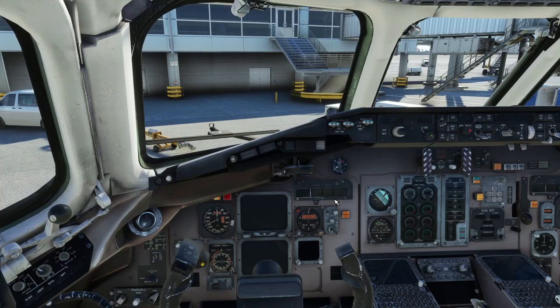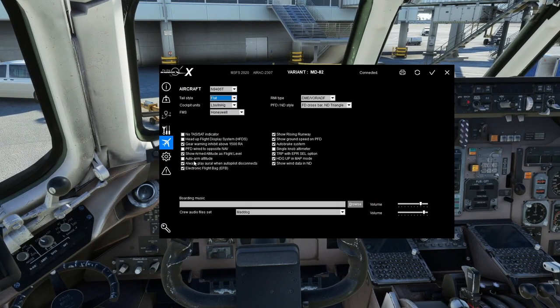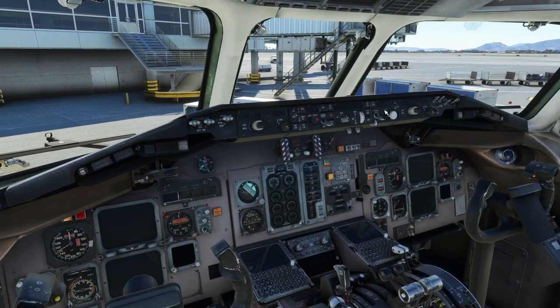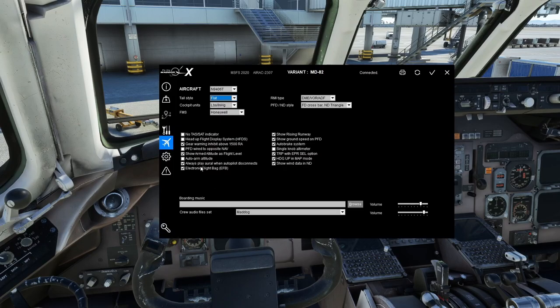Auto Arm Altitude: when flying this aircraft, you have to arm the altitude every time you set it — if you don't, the aircraft will fly right through the altitude you've set. That's realistic behavior. I leave it off, but if that annoys you, you can enable auto arm. Always Play Aural When Autopilot Disconnects: I want that aural warning so I know when the autopilot disconnects whether I did it intentionally or not.